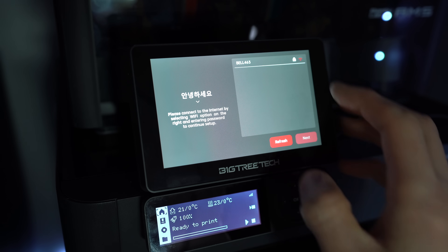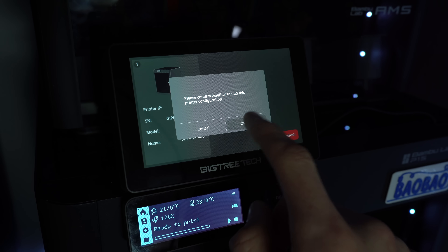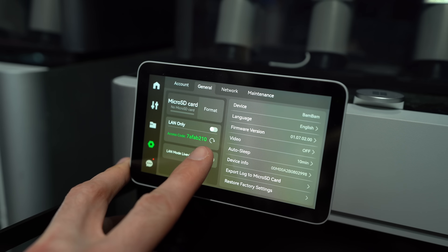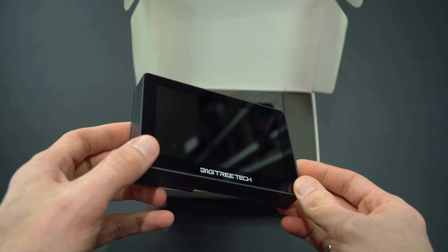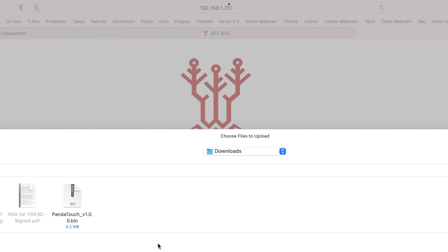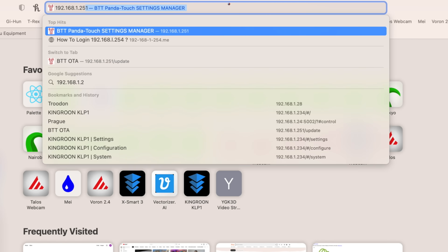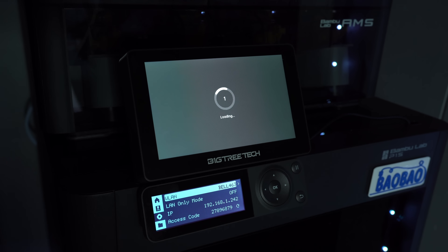On first power-up, we'll connect the screen to a wireless network. We can then scan the network to find any local devices, which will pre-populate the IP address and serial number. But you'll need to get the access code from the printer directly by following the instructions on screen. This process looks a little bit different for the X1 and A1 series. Before doing anything else, it would be wise to update the firmware. Some of you will be glad to hear that this device isn't cloud-connected whatsoever. The drawback is that you'll need to manually fetch the files anytime there is a new firmware update, and you won't be notified when there is one. To initiate the update, first identify the IP address of the screen, type that IP address into a web browser, and upload the new firmware file.